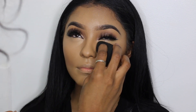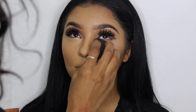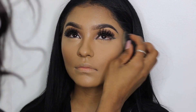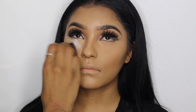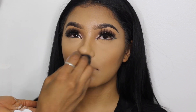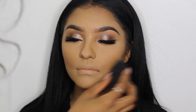Now I'm setting her face using the same beauty blender — just picking up the setting powder and pressing it into her skin. Look how seamless that looks. The setting powder I'm using is the RCMA No Color Powder, and this powder is true to its name — it's literally no color, which is so amazing.